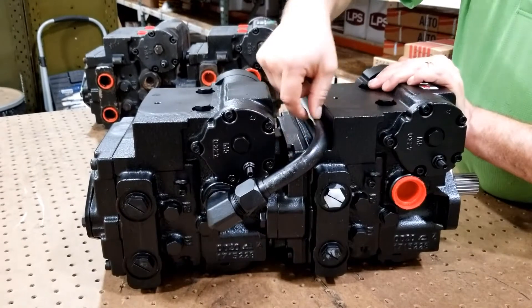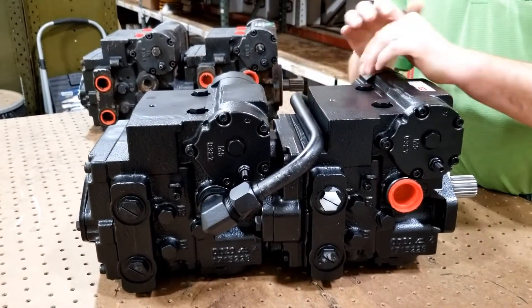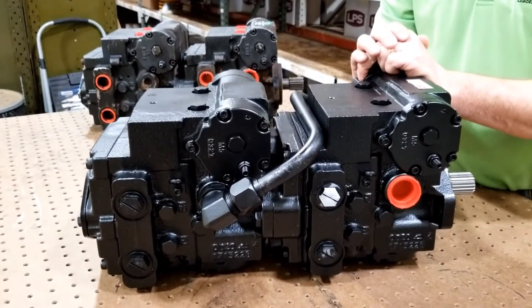We've added external case drain and charge lines, and I want to show you how that will look in your skid loader.